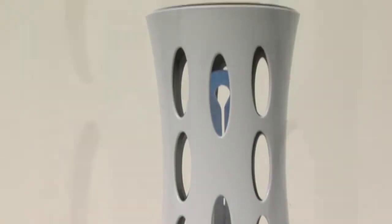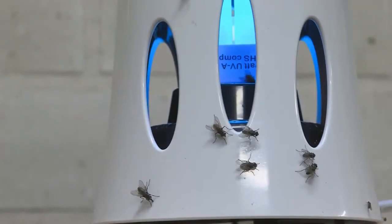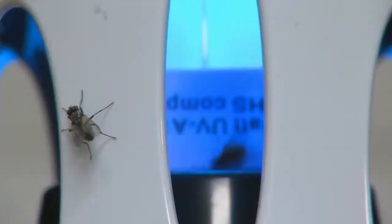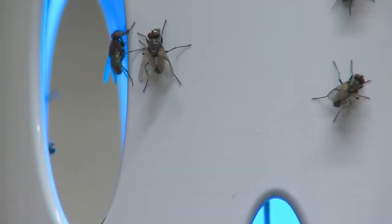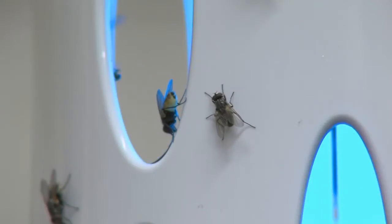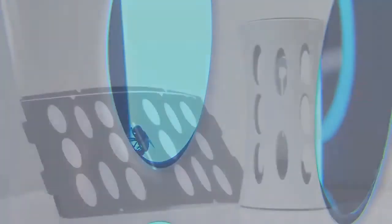Flying insects are controlled by means of a specially developed powerful UVA lamp. Insects attracted by this light will enter the Armadilla 15 via the openings and land on the glue board, which is cylindrically positioned on the inside of the unit. Escaping from this board is simply not an option.